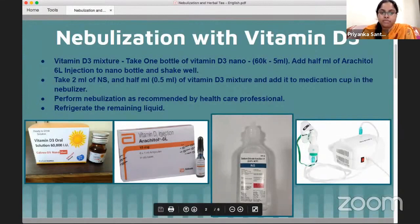Add the injection or squeezed capsules into the nano bottle, then shake the bottle very well so the mixture is uniform and thoroughly mixed. Once everything is mixed, the vitamin D3 mixture is ready.